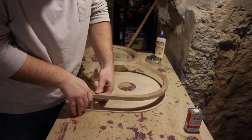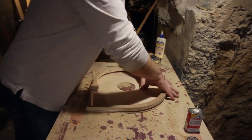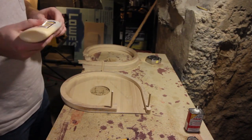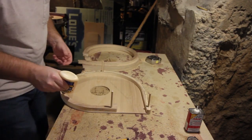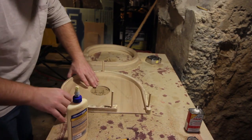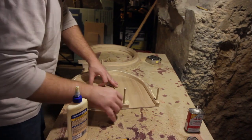Now that the dowels all fit inside the holes, it's time to glue it up. I am putting the impeller inside the housing to make sure that I lay everything up in the right direction. Since everything is symmetric, I could easily build the housing so that the blades are facing the wrong direction, and that would make the blower less efficient.